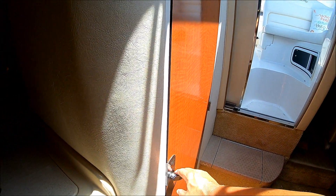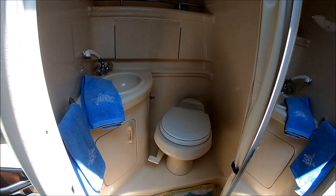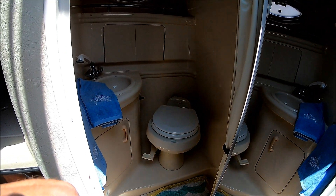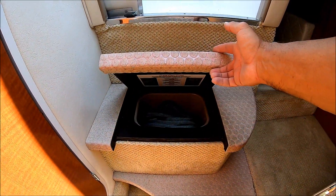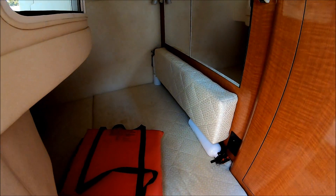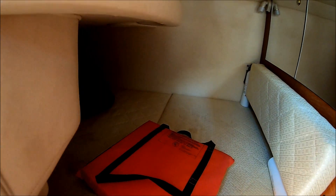Circling aft, we check out the head right here — it's fully lined in fiberglass, easy to care for and easy to clean. We've got a vacuum flush toilet with macerator overboard discharge and a pull-out RV-style shower with enough room in there. Moving aft, we've got storage, and then our mid-cabin is back here. We do have a privacy curtain, a mirrored locker, about three and a half feet of headroom, and a window. As you can see, it's full beam and goes further back.